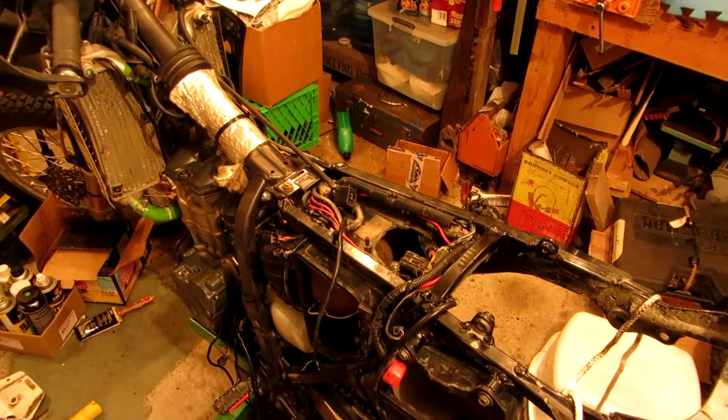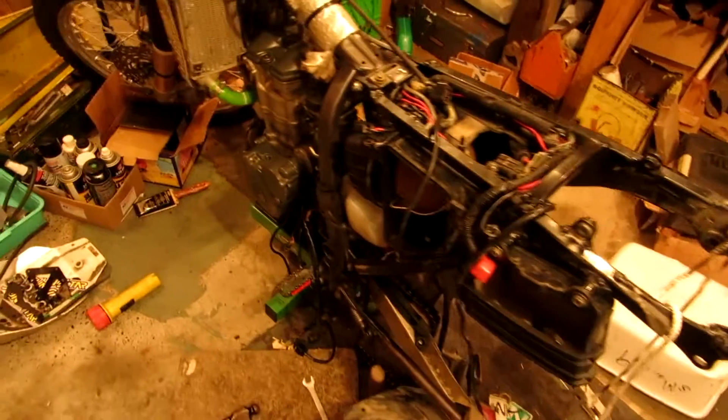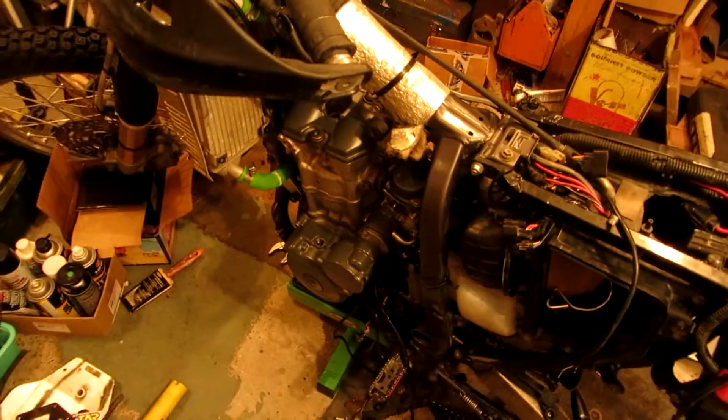Hopefully tonight I can get the swing arm on completely and get the back wheel on, and maybe get the electricals all hooked up. That's it for now — I'll post another update tomorrow or something.